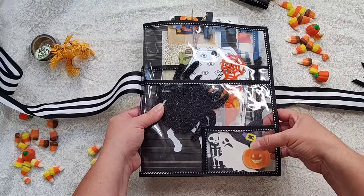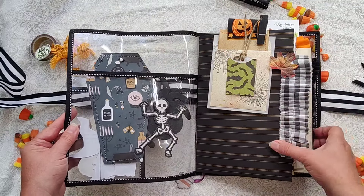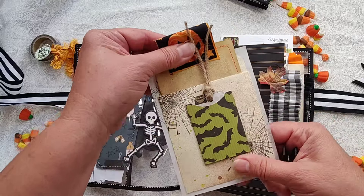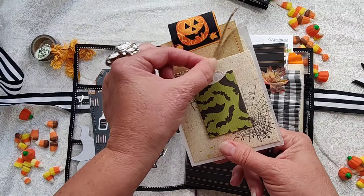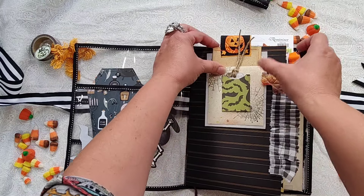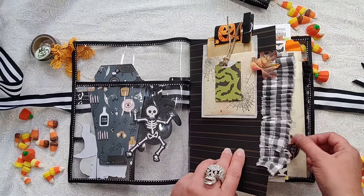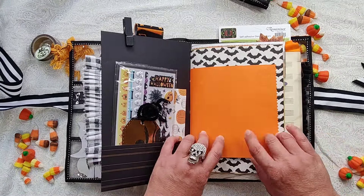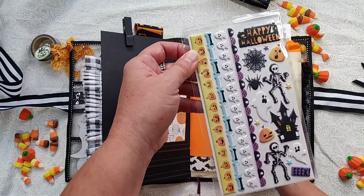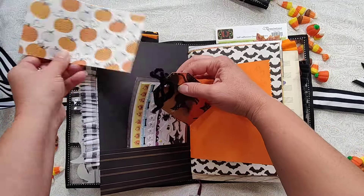There are some die cuts and some chipboard in here. This opens up and there's another pocket on the inside. I've got some goodies tucked in there. I just clipped this library pocket — which has some things in it — to the front part, because you could decide if you wanted to peel it off and stick it wherever you want in the book, but I just clipped it in for now. They'll come with two complete sheets of stickers and lots of little cut-offs of paper to add to your book as you'd like.